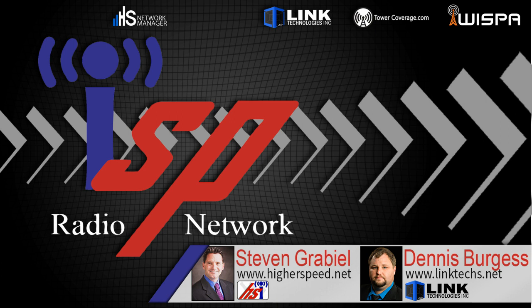We also have the Powerline AP, and this is what most people are probably going to be using. We do stock both, so it's up to you on what you want. But most people — all the deployments that we've done so far, at least that we've helped with — have been primarily with the Powerline APs.